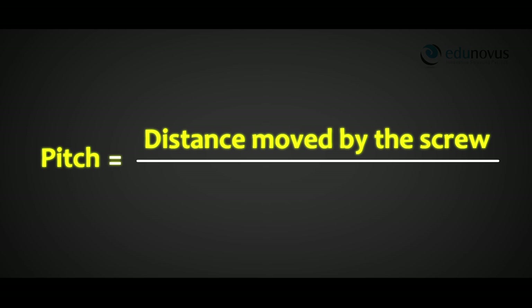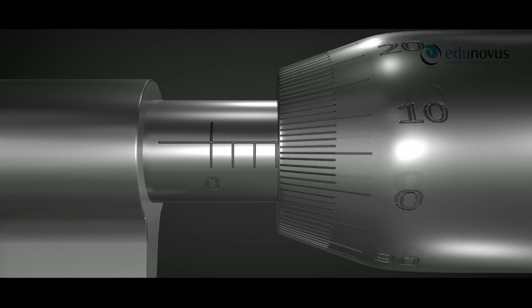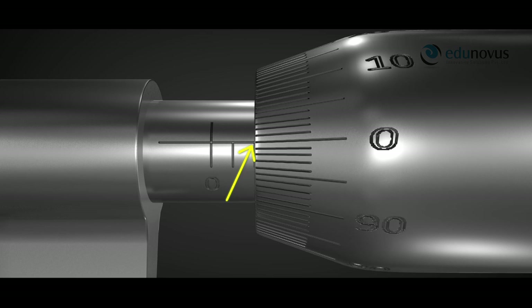The pitch of the screw gauge is the linear distance moved by the screw per one rotation. To find the pitch, the circular scale is rotated to bring the zero mark on the reference line, and the linear scale reading is noted. We count the number of divisions on the linear scale completely uncovered by the cap — here it is 2.0 mm.